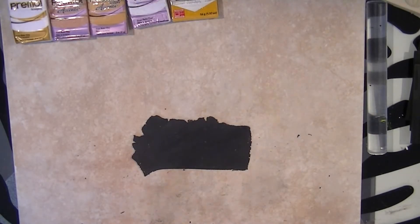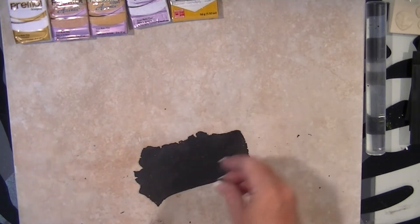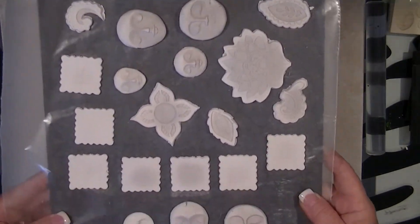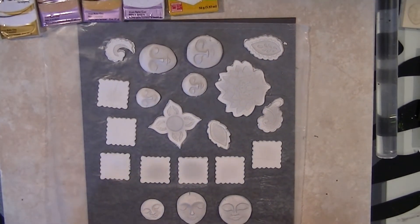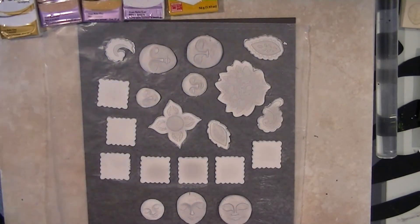I'm working on clay and resin projects today and I have just a whole bunch of stuff out on my desk - different molds and cutters and tons of stuff - because I'm just gonna spend the day working on embellishments. I rolled out and earlier used air dry clay, specifically Polyform Model Air, to make embellishments.